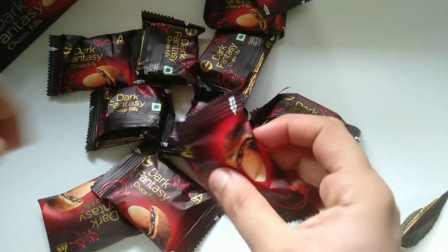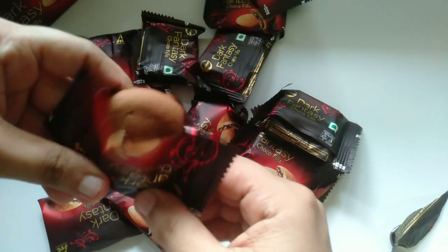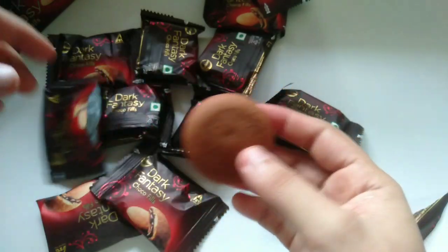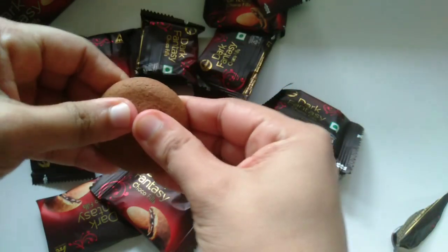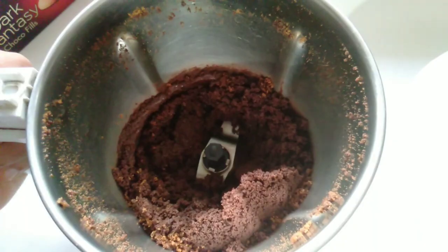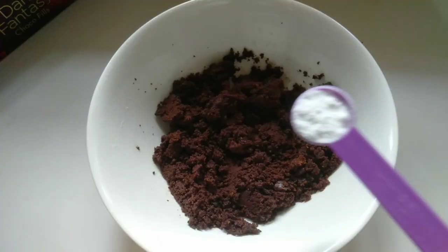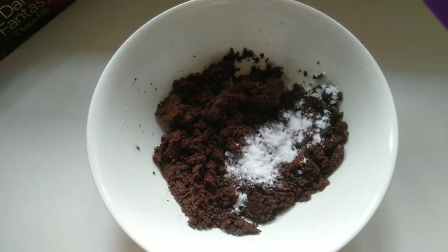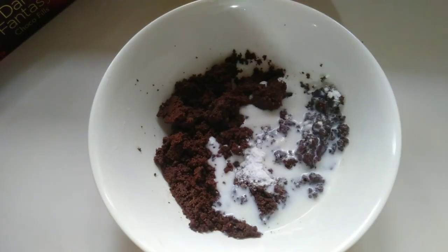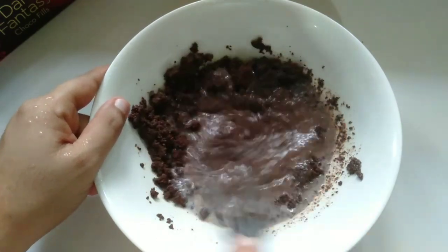I am going to add a dark fantasy cup — I am going to add 2 cups. I am going to add a mixer. I am going to add a little bit of whipping cream, 1 teaspoon of whipping cream.